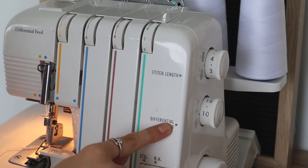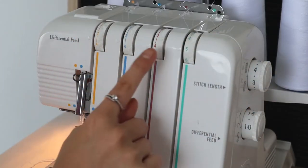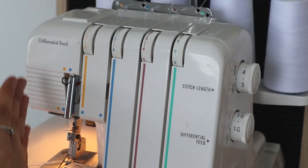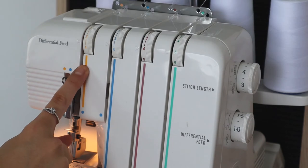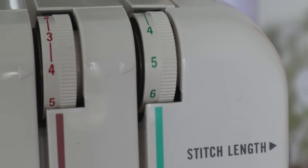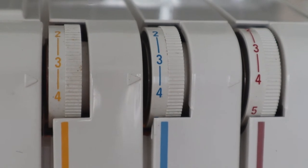And then we have the differential feed, and I have got this set on one. Just start with those settings on there, and then you can always play around with them if you need to change it. And then we're going to be looking at these tension dials here. Sometimes you'll have these as knobs on the front, but on my machine these are just tension dials. When you thread an overlocker, you thread it from right to left — so you have your lower looper thread, then your upper looper thread, and then your right and left needle. My lower looper tension is on five, my upper looper is on four, and then my right and left needles are both on about 3.5. You can do between 3.5 and 4 for those ones.